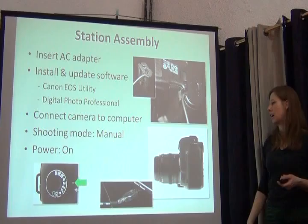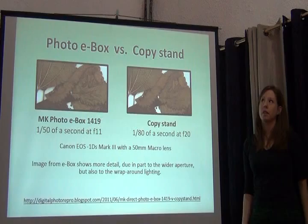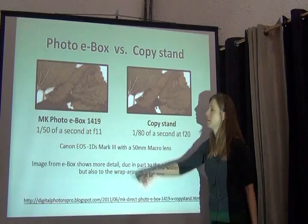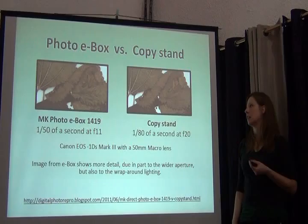You turn it to manual because we want to control all of the settings, and then you turn it on. So what's the difference between the even illumination of the light box and the copy stand? If you were a well-trained photographer you might clearly see the difference. For the amateur, maybe not. You can see a little less detail in the copy stand image than the photo e-box.